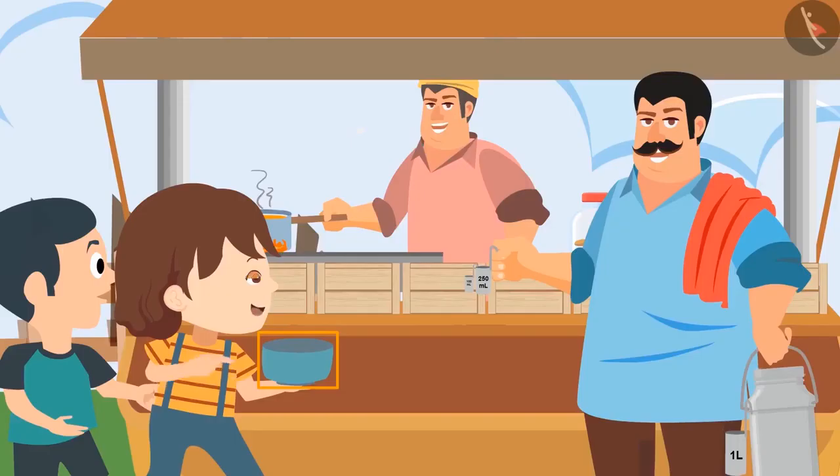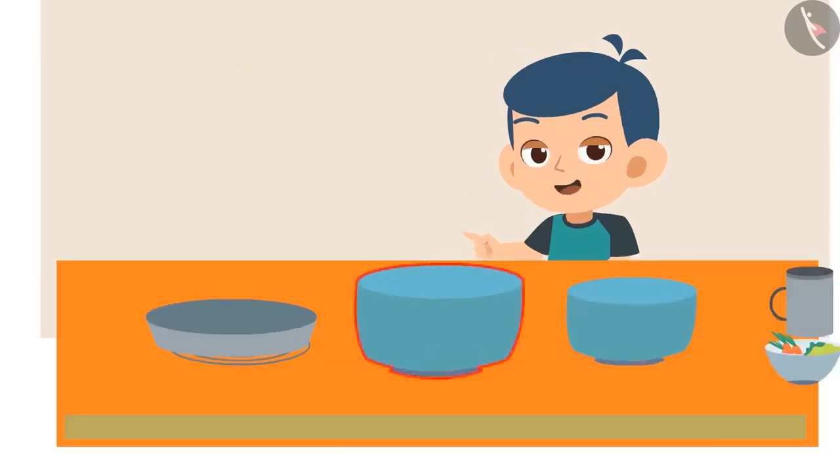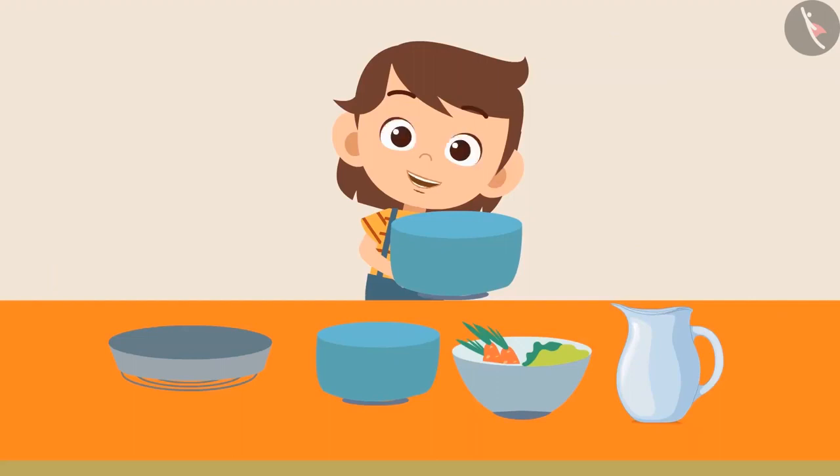Daddy, is this vessel perfect for fetching milk? Pinky, this vessel is small for containing that much milk. It can only carry 4 liters of milk. Bring a bigger vessel than this. Yes, Bholu, this vessel is also not fit for carrying that much milk. So you take this big vessel. Yes, that would be fine.